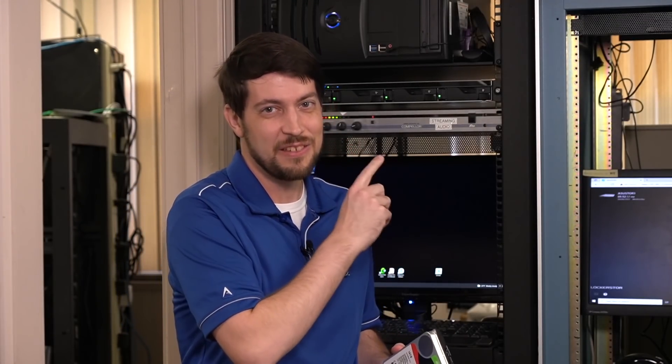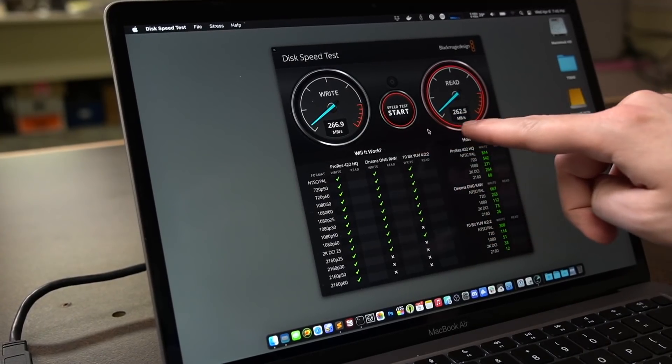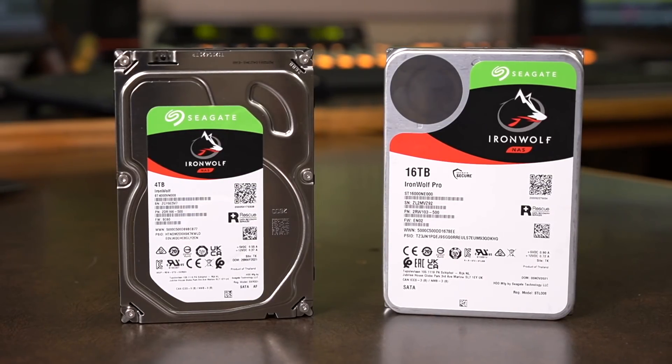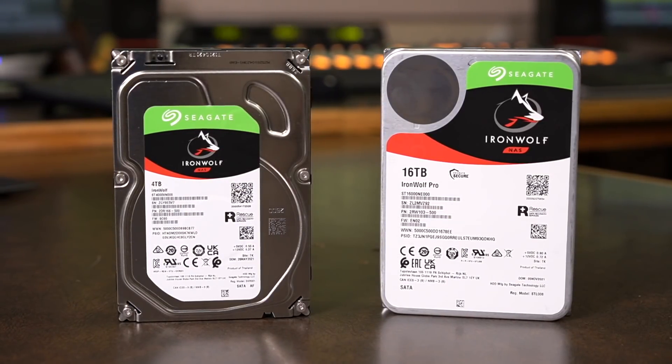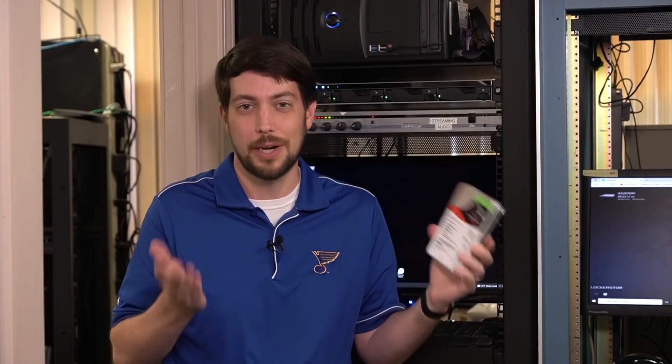So today we're going to live upgrade this NAS from 16 to 64TB of raw storage, and while that's going on, I'm also going to measure how much faster these new IronWolf Pro drives are. I want to see whether it makes sense for small businesses like the radio station to pay extra for these IronWolf Pro drives, or if they should save some money with the regular IronWolf.